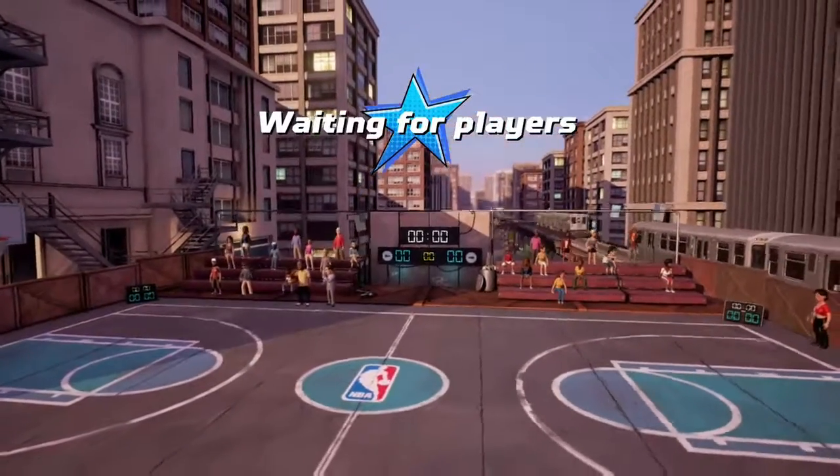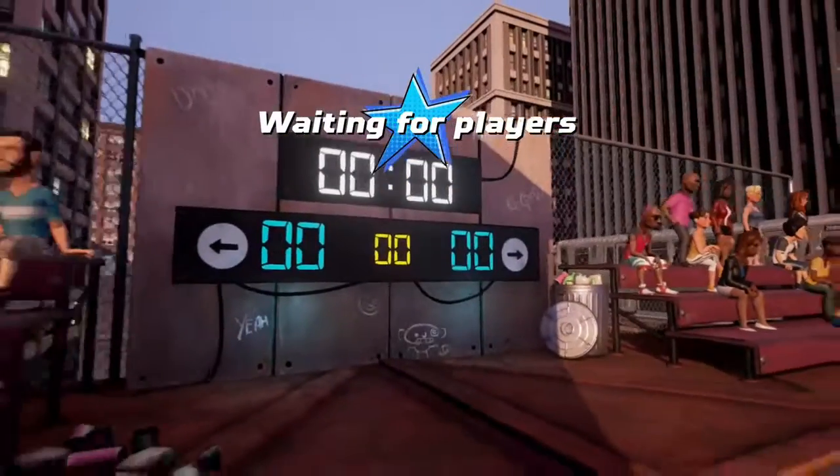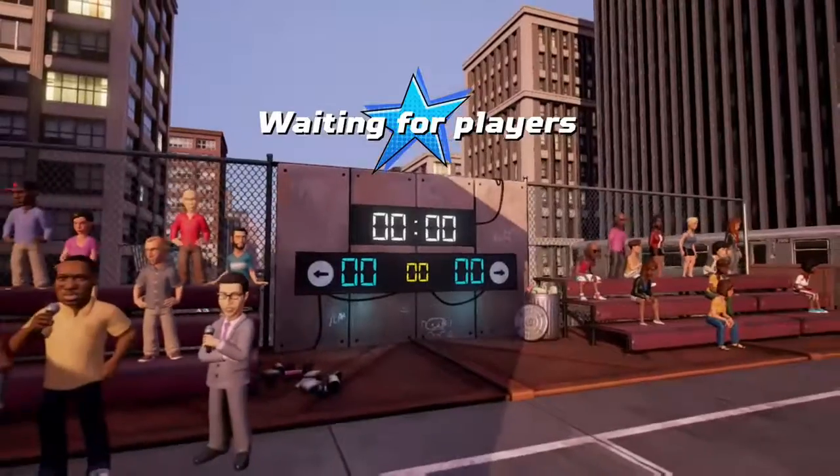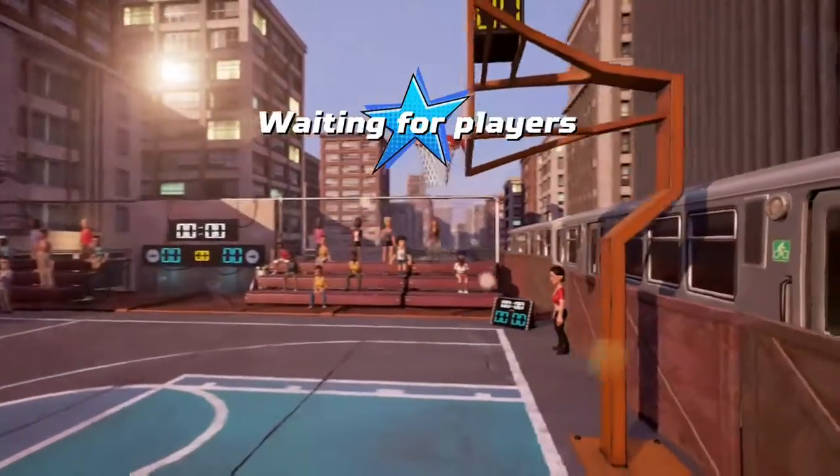Ladies and gentlemen, we welcome you to NBA Playgrounds. I'm Iron Eagle, along with EJ Johnson. NBA Playgrounds, welcome ladies and gentlemen. I'm EJ DeMere, alongside Iron Eagle.